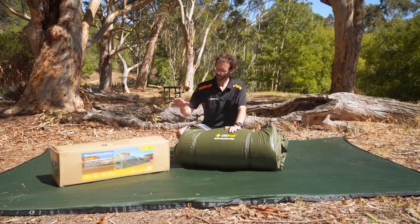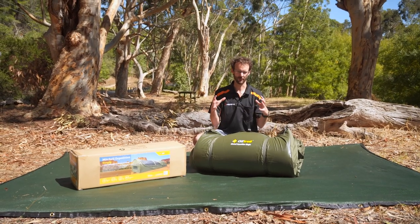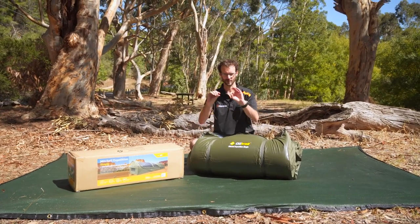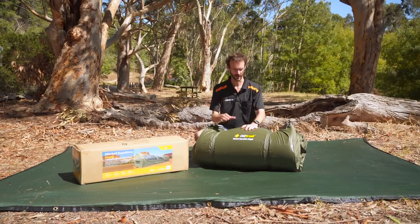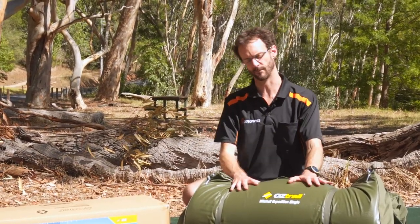So it goes 90, 110, 140 centimetres in width. When you first get them, they're quite compact in the box, looks like this. You need to give the mattress inside a bit of time to puff up. If I unrolled that right now, the mattress would look pretty unappealing to lie on. But this one's been on display in our store for a little while, so it'll give you a good idea what the mat looks like.